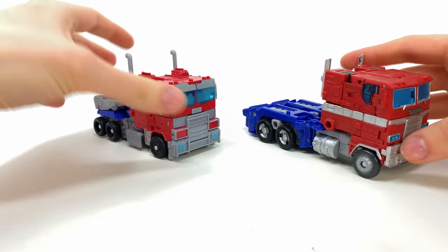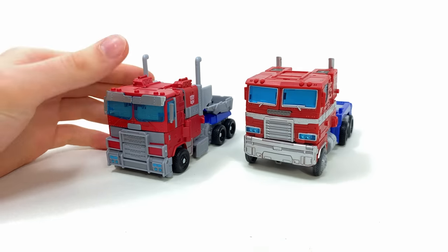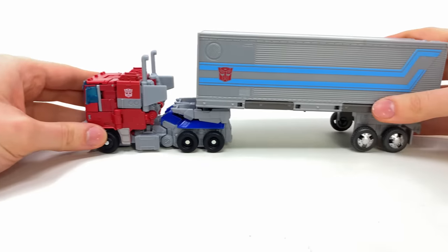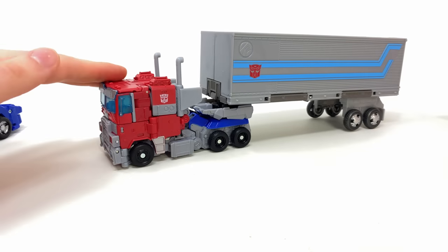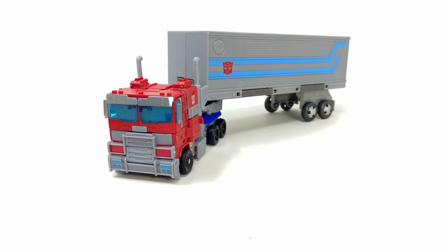Here's the Earthrise Optimus Prime — not too far off what you'd expect from this guy. And talking of that, here we have his trailer. Now whilst it is compatible, unfortunately the wheels don't quite touch the ground. The back ones will, but it is at a slight angle, meaning the front ones kind of don't quite clear. That's a little bit of a shame, but you can kind of fudge it in terms of a display and it doesn't look terrible.